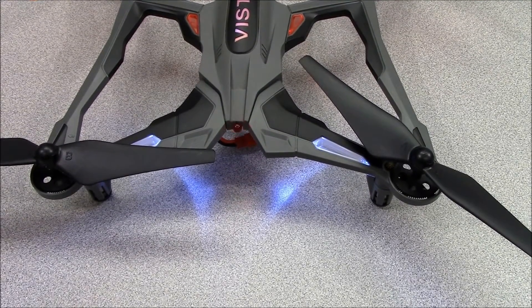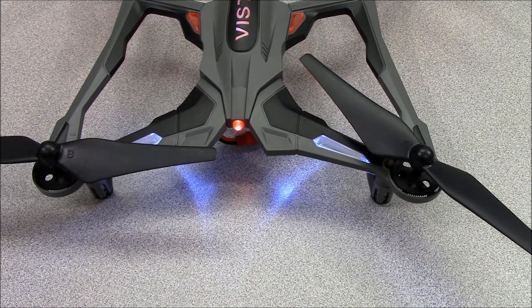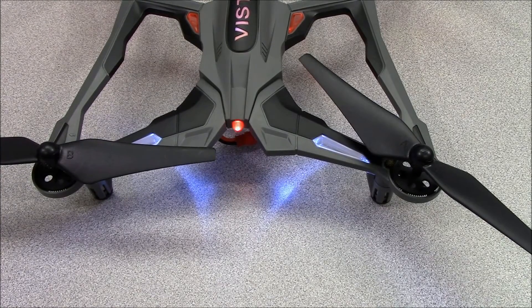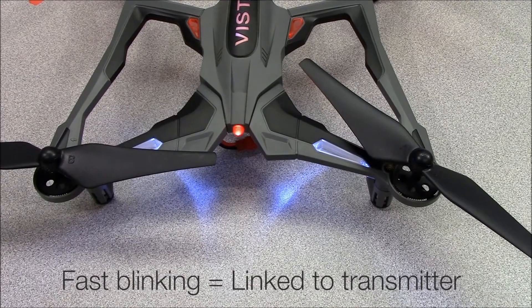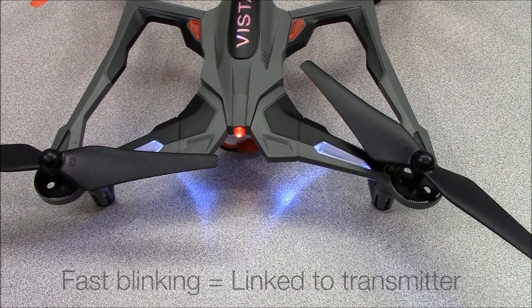The red LED will blink slowly while the Vista is linking to the transmitter. It will blink quickly when it's ready, which should only take a few moments. At this point the Vista's motors are armed and care should be taken to avoid contact with the propellers.